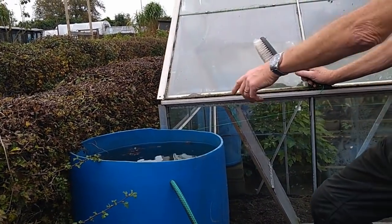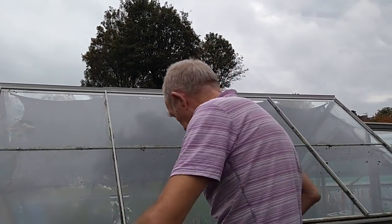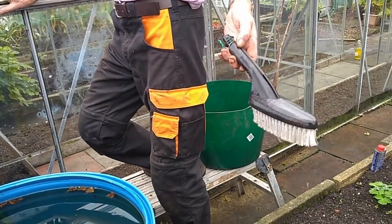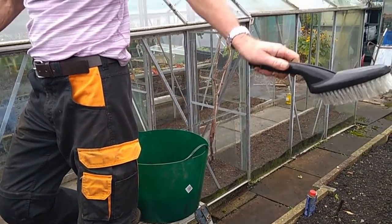Because if I get Jeyes Fluid in my water, even though it might be there a while, you don't want it contaminated because you're using that water for your plants. And this is just the brush you would put on your hose pipe for washing the car.